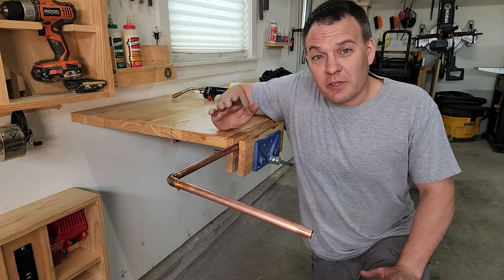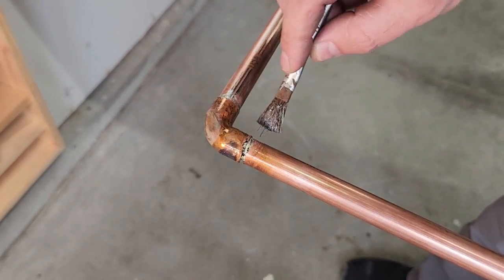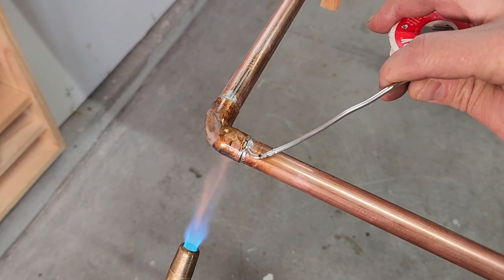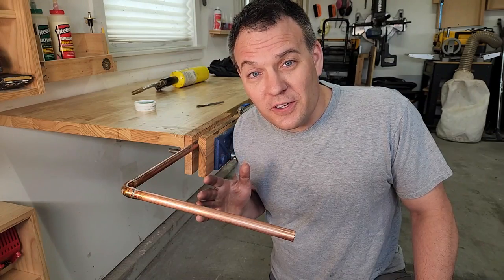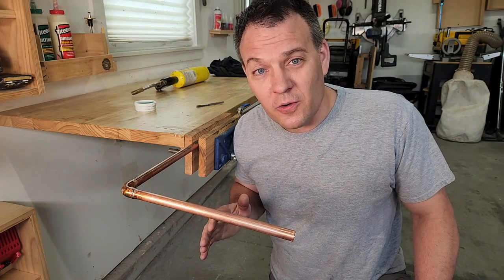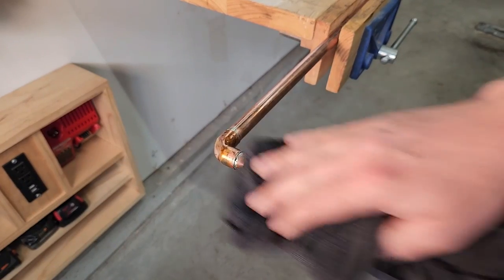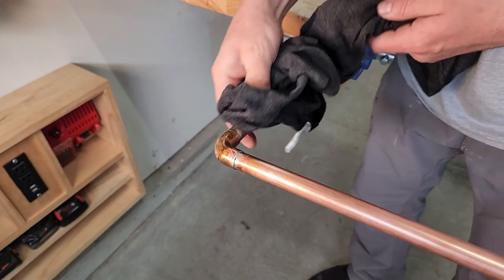When you're all done soldering be sure to thoroughly inspect all of your joints. If you see any small pinholes or gaps you can easily fill them by applying a little more flux, reheating the joint, and then applying more solder. For the best solder joints allow your pipes to cool on their own. Trying to speed up this process may make them cool too fast and cause your solder to crack. Remember the flux is acidic and can eat the surface of the copper, so use a rag to wipe off any excess once your pipes have cooled.